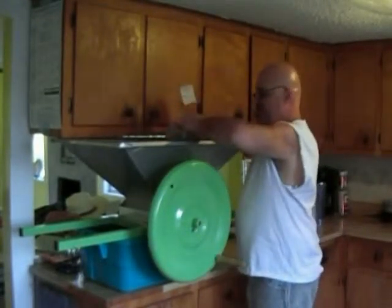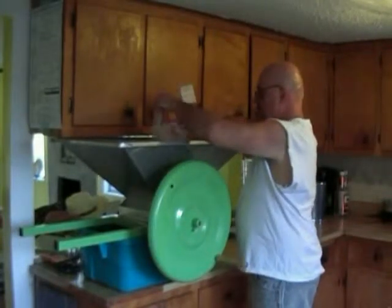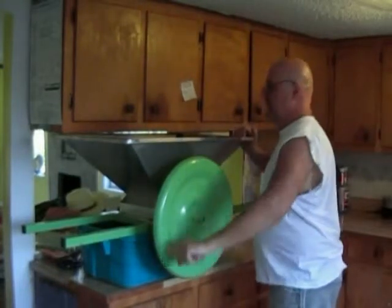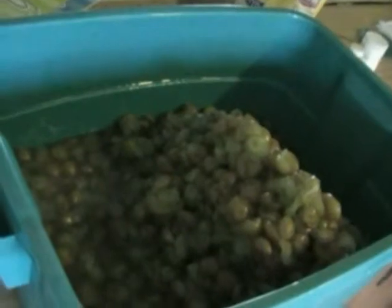We're going to put our muscadines in the crusher and begin crushing. Just twist the handle and the muscadines fall down through the crusher into this plastic tub. This is what your crusher looks like — it's got two paddles that go inside that little wheel and crush the muscadines. This is the easiest way, easier than the old-fashioned way, believe me. I've tried both. And here we have your crushed fruit.